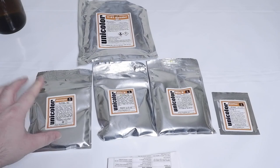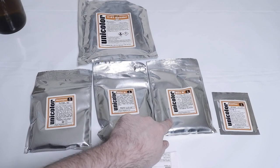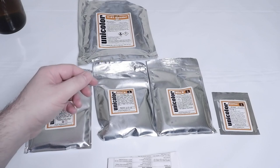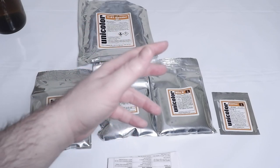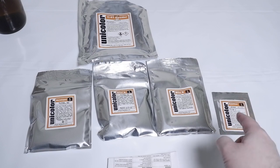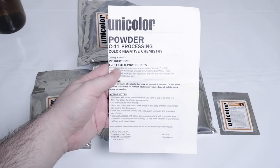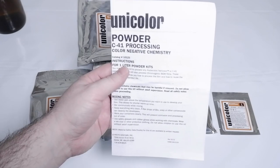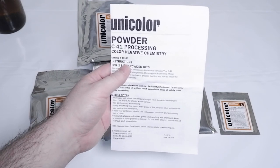Let's quickly go over what each of these are. Developer is pretty self-explanatory — that is going to develop the image. Blix A and Blix B get mixed together in your second bottle. That is your bleach fix, or your Blix. That is going to lighten the image as well as remove unused silver from your negatives. And your stabilizer is going to stabilize the image — you'll also hear this referred to as STAB. This is your long-term care for your negative. Here are the instructions for mixing together your chemicals as well as how to develop your film. I'm going to go over the instructions with you, reading right out of this pamphlet, and then we're going to get started.